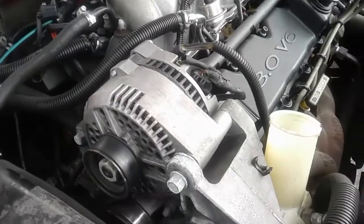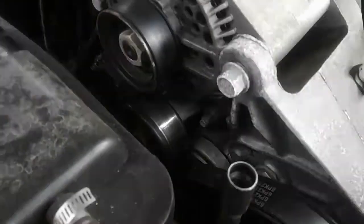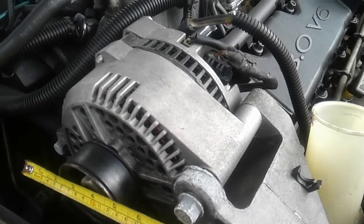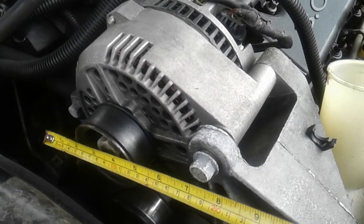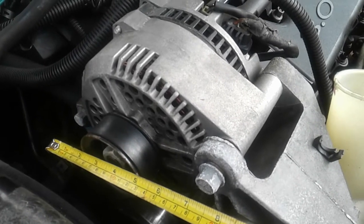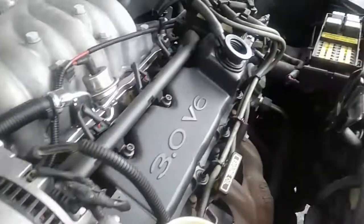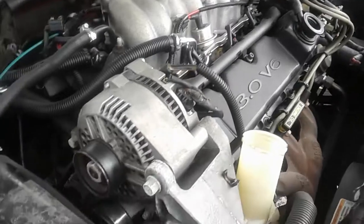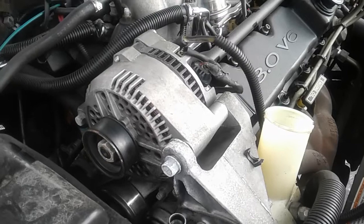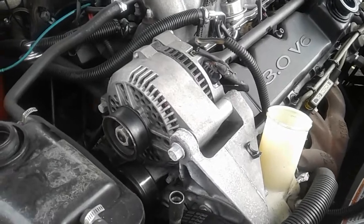In my quest to find this alternator, I need to find one with 8.25-inch ear spacing — this one here is 7 inches, which is your standard 3G. What I need is 8.25 inches, because the 2G alternators from trucks with the 351 and 5-liter actually have that spacing, and they do come on the 3.8-liter Taurus. I'm also looking for the 130-amp, not the 95-amp, and I'll grab the harness too once I find one.